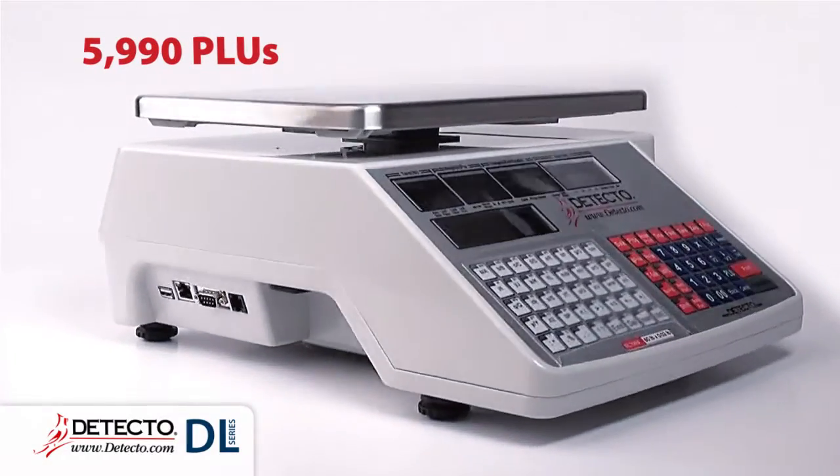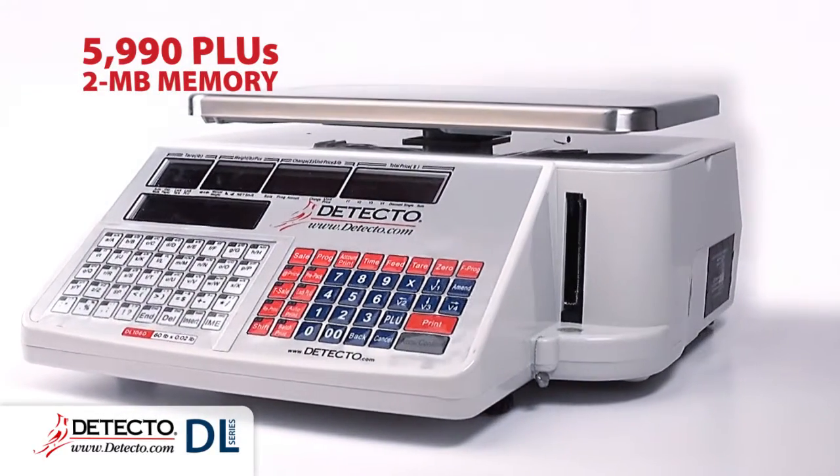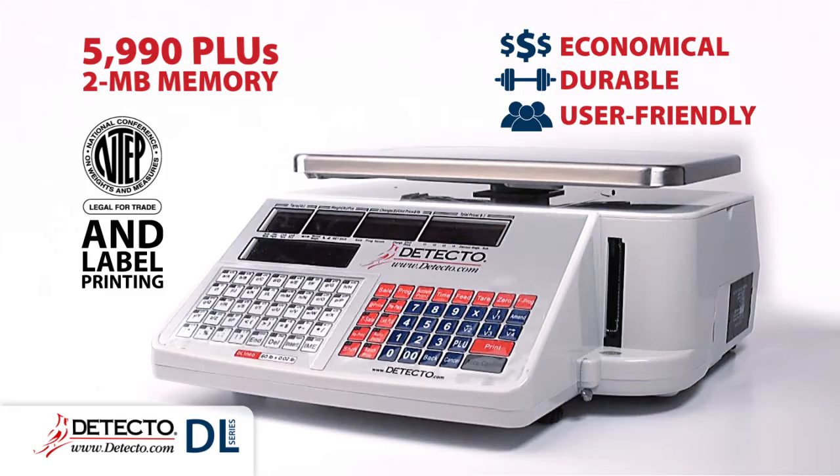With 5,990 PLUs and 2 megabytes of memory, the DL Series is economical, durable, user-friendly, and incorporates all of the essential features needed for legal-for-trade weighing and label printing.